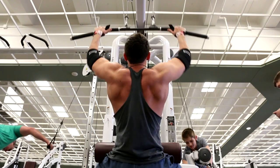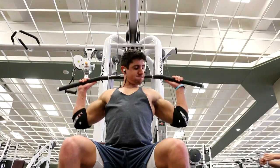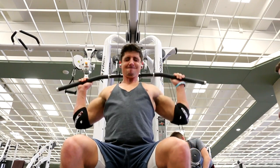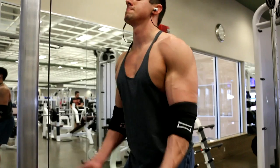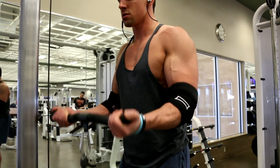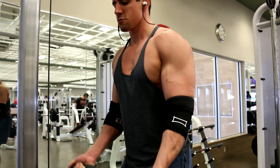Then I hit lat pulldowns, four sets of seven to ten reps, with a drop set where I reversed my body and pulled behind my head, controlling the lighter weight for an additional ten to twelve reps. That one really hurts — give it a try. Then I moved on to cable curls, four sets of ten to twelve reps, holding at the top and letting it down slowly, fighting the weight.